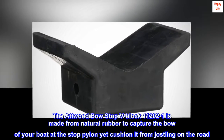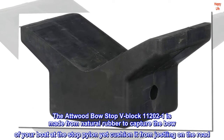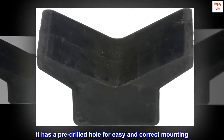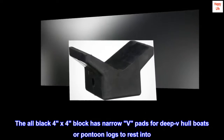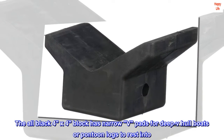The Atwood Bow Stop V Block 11202-1 is made from natural rubber to capture the bow of your boat at the stop pylon, yet cushion it from jostling on the road. It has a pre-drilled hull for easy and correct mounting. The all-black 4x4 block has narrow V-pads for deep V-hull boats or pontoon logs to rest into.